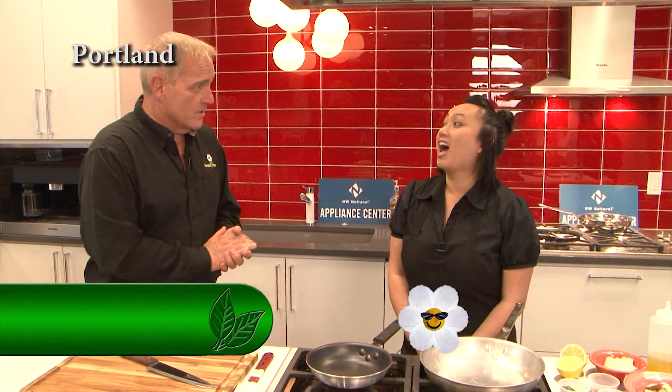Well, it is delightful to be here at Northwest Natural Appliance Center, and I am with Chef Anne Lu. Now, Chef, tell me about, first of all, your restaurant. Where is it that you work?